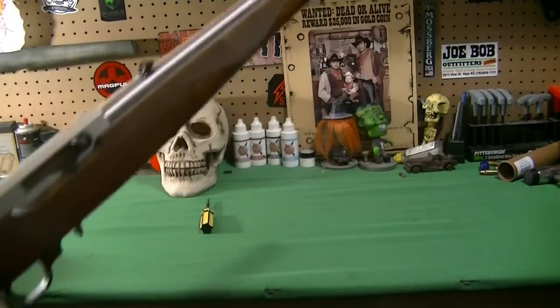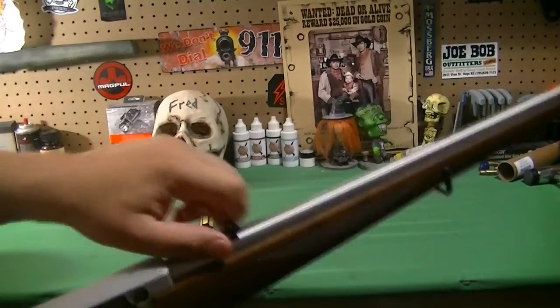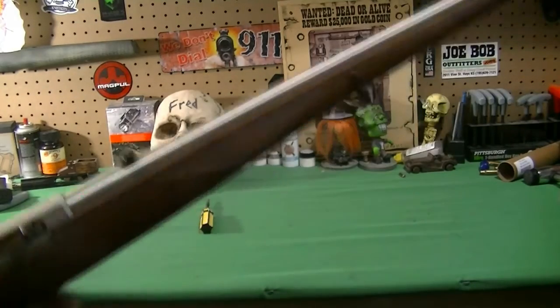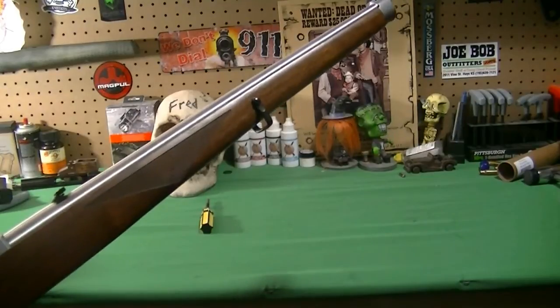I've seen only two people on YouTube that have this rifle. One is Jim Hornet Fixer, who has the same exact rifle, and the other one was Mr. 45 Bullet. I think he has it in a gray laminate stock. These are the only two people that have this rifle as far as I'm aware of.